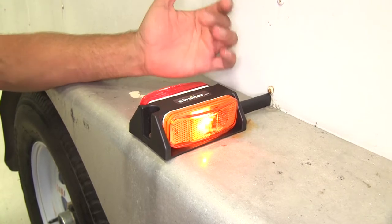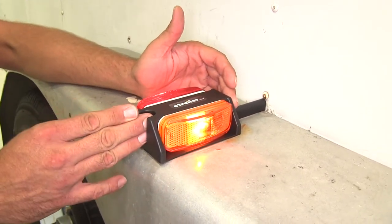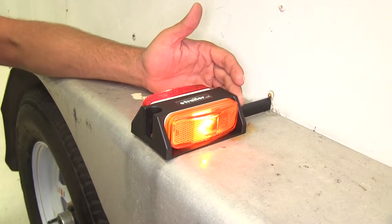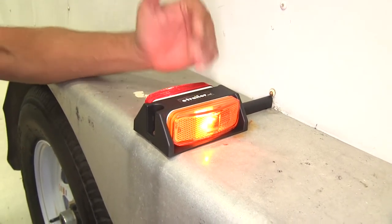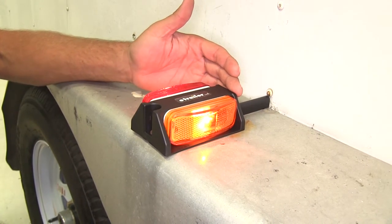When you're going with incandescents like this, if you're using it as a replacement, this is going to be a really good match. If you're just putting lights on a new trailer or want to add some additional visibility, you might want to consider one of the LEDs for lower maintenance.